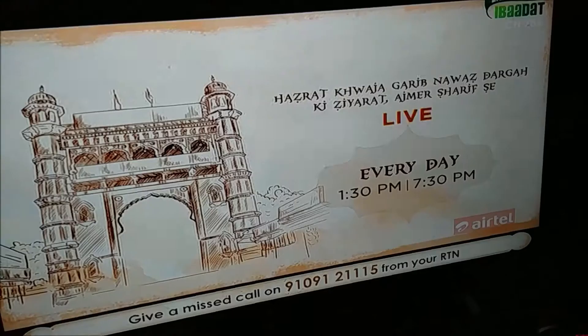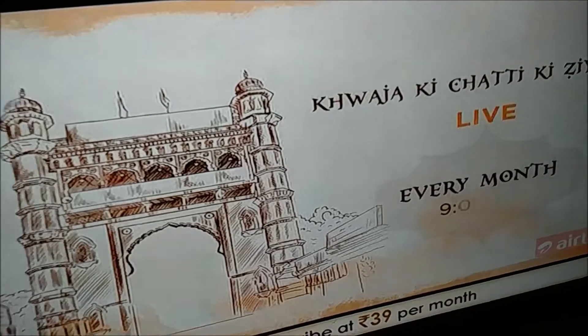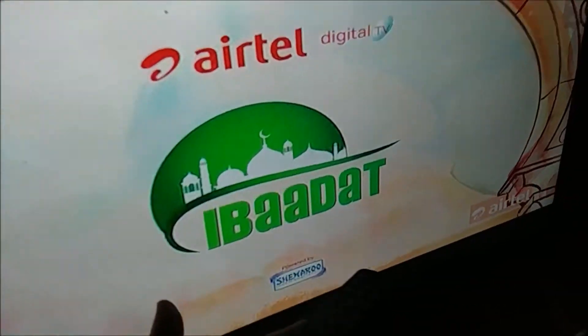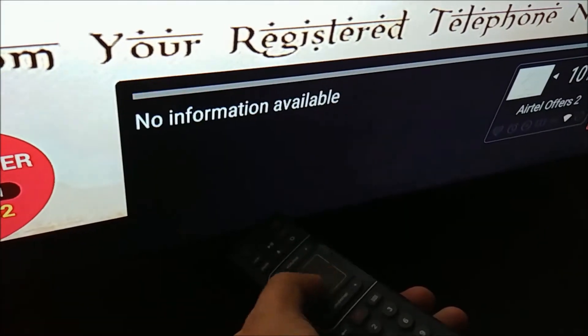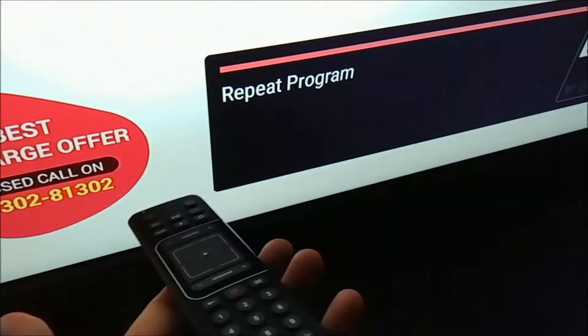Today we are going to review the ATAL internet TV box, which does a lot of things. First of all, we'll see what it can do. It has a remote and you don't have to point it at the ATAL TV — you can do it from anywhere. For example, I can scroll down and it will show the details without pointing it directly. This remote is connected by Bluetooth.